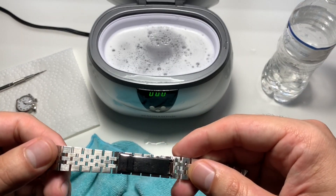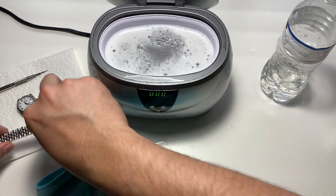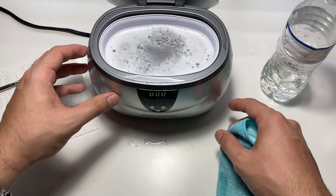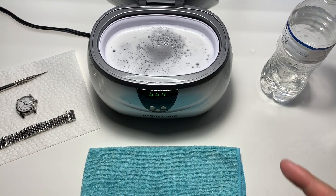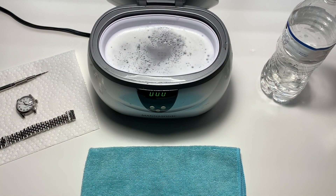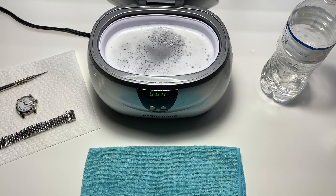Do a quick rinse in the sink and it should be good. This is an ultrasonic jewelry cleaner — you can find them on Amazon or eBay. I'd get a decent quality one, not the cheapest. This is a Magnasonic one from Amazon, probably about 30 to 40 dollars — a worthwhile investment, and not just for a Rolex, for any watch. I'm going to rinse it out and put my Patek bracelet in as well. Thanks for watching — hopefully you found this useful. Hit subscribe, like, and comment if you have any questions.